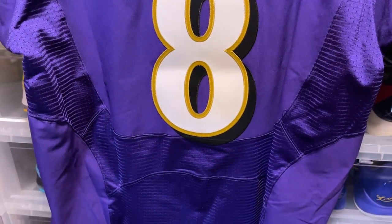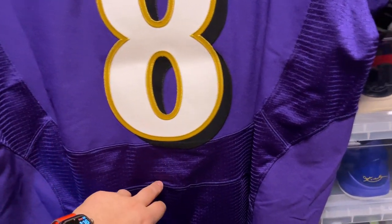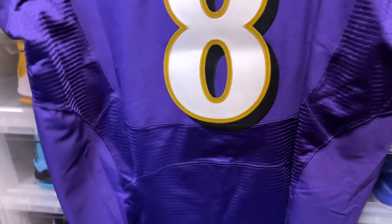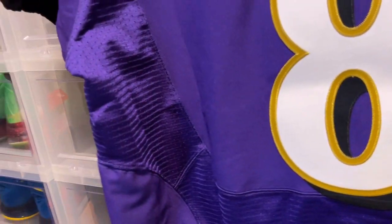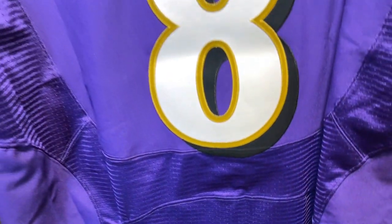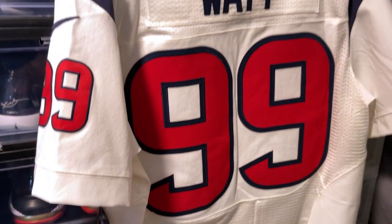One thing you can tell by it being a speed machine jersey is this little line here — that also indicates it's a speed machine. The original elite jerseys don't have that line going on the bottom. So that's one little difference there, but pretty much the same thing as the original elite jerseys overall.